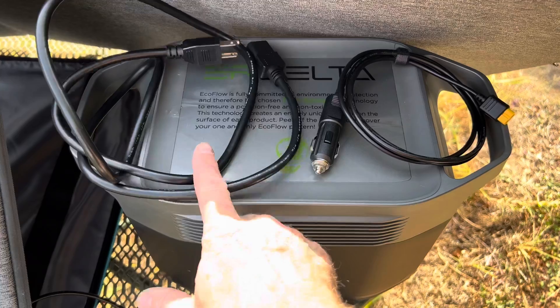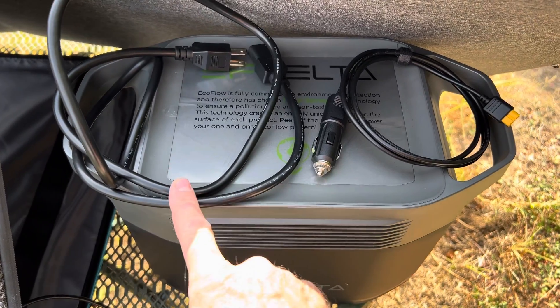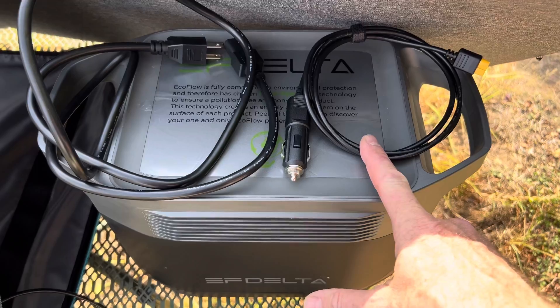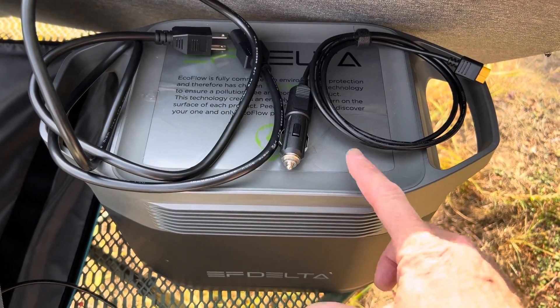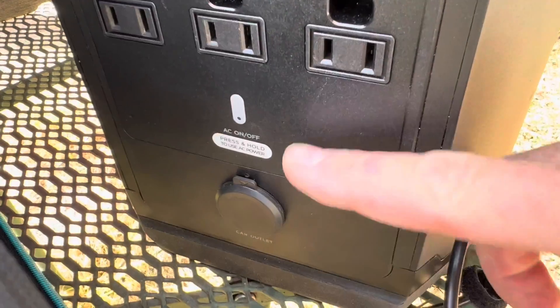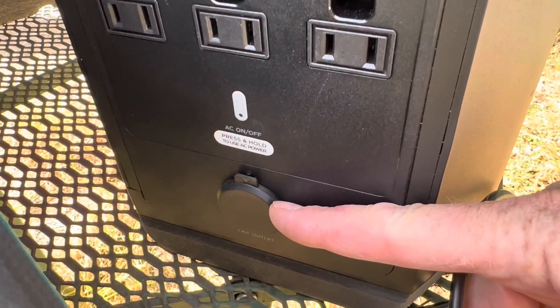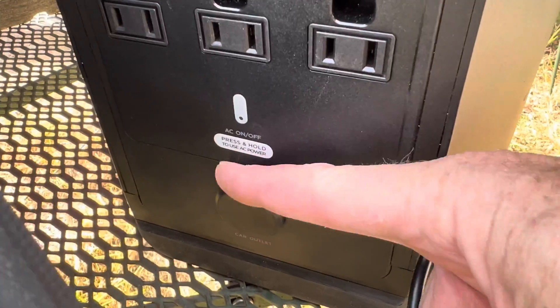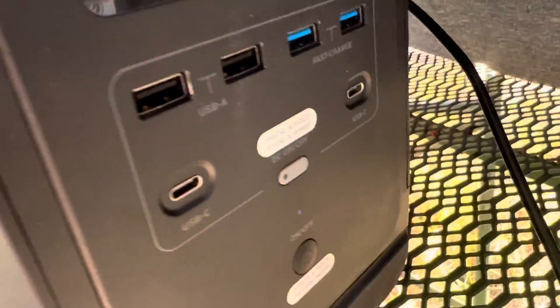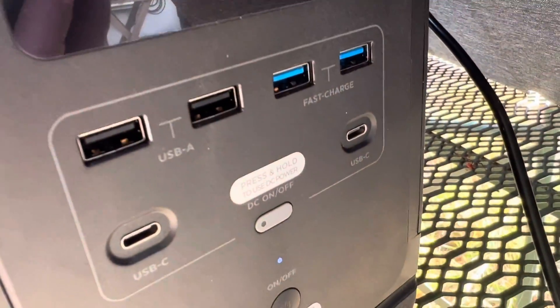The EcoFlow Delta comes with a cord to charge it from a wall socket. It also has one to charge from your car, so if you're bugging out you can plug it in while you're driving. It also has an accessory port out, so if you want to fashion some kind of DC charger instead of using the power inverter, you can use the cigarette lighter port to send DC out. It also has a bunch of USB and USB-C ports as well.